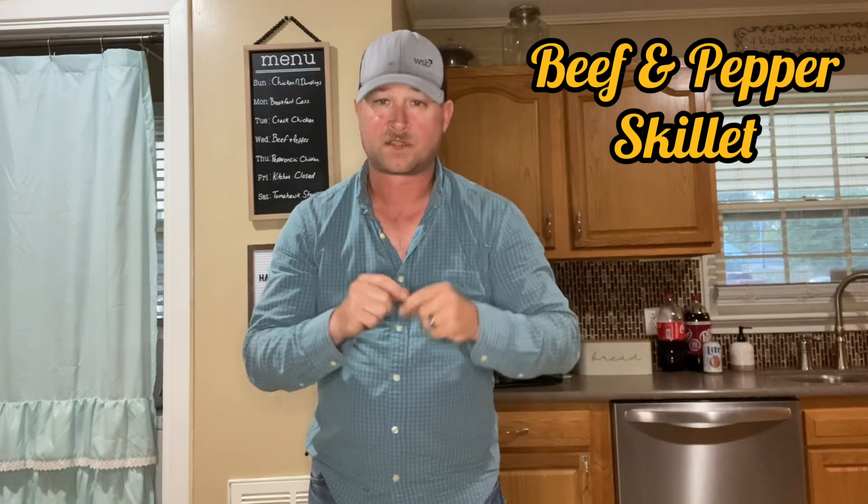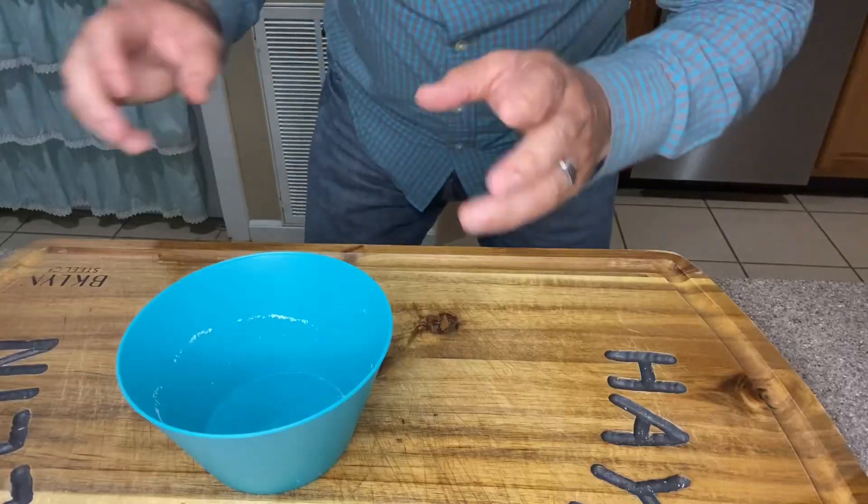Good evening folks, welcome to another episode. Tonight we're gonna stay right here in the kitchen for another simple one-pot beef skillet meal. This looks really good, folks — I'm excited to get started, so let's get after it.